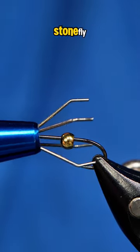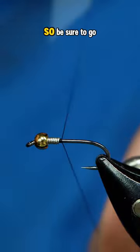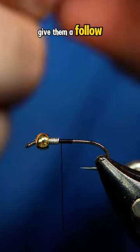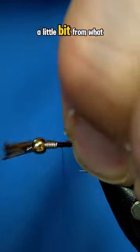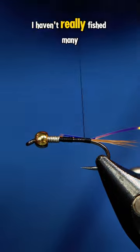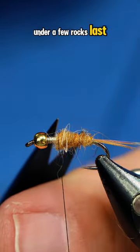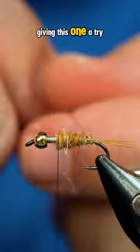This is a hare's ear stonefly and I got the idea from Cheech over at Flyfish Food, so be sure to go give them a follow. I did switch it up a little bit from what he tied, but still the same basic principle. I haven't really fished many stonefly patterns, but I did see some under a few rocks last year, so I'm definitely going to be giving this one a try.